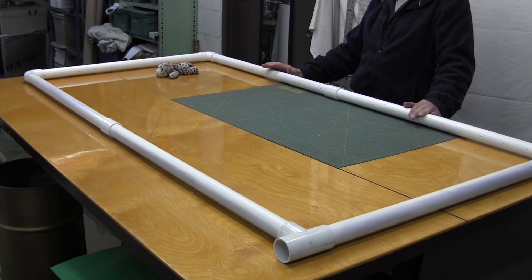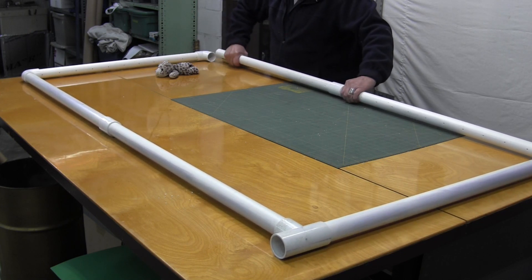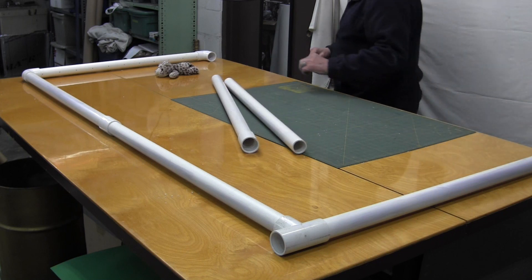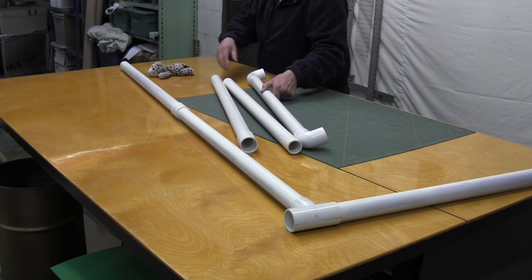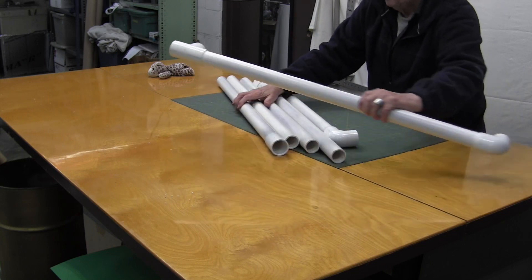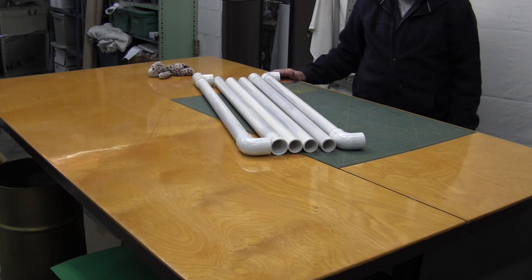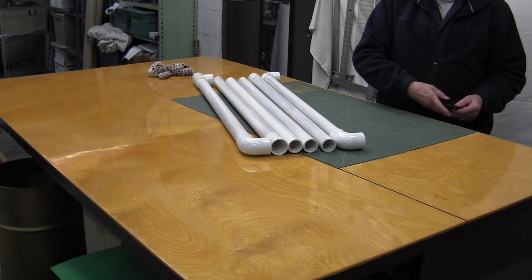Next thing I'll do is start working on the envelope for the vacuum bed. Get it all set up and we'll go from there. It's very easy to take apart — usually just twist the pieces a little bit and they'll all come apart. It makes it very nice for transporting or storing it in a very small space.